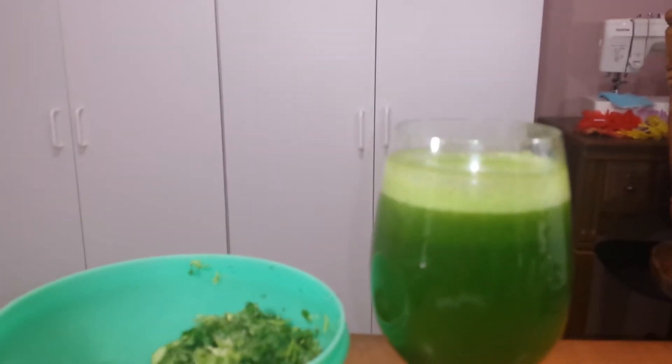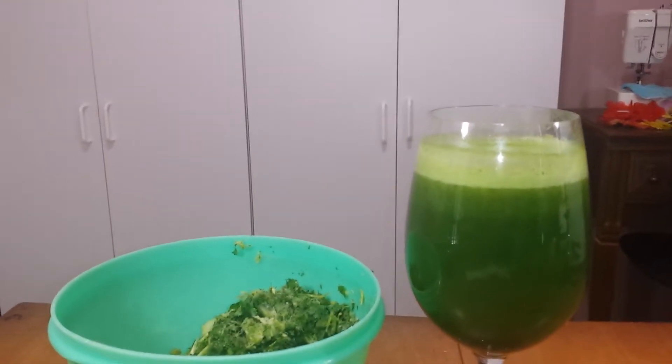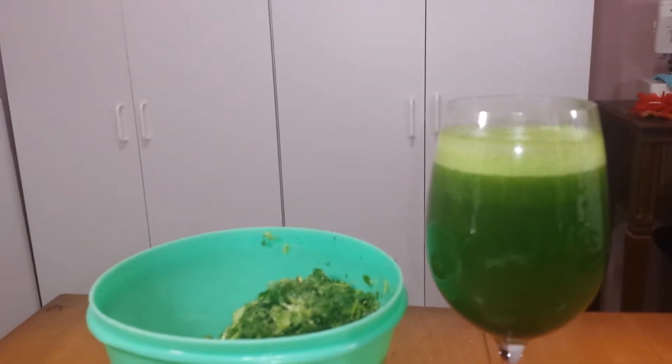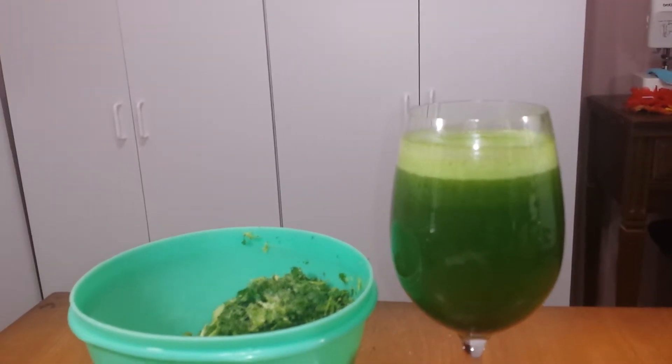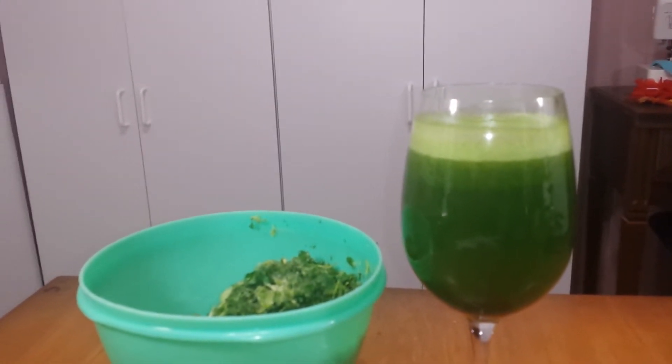And if you ever feel like you're getting sick or you have bad allergies or anything like that, this juice will give you a boost of enzymes that will really help that. I drink this about once a week, but if I'm feeling sick, I'll do it every other day and it really, really helps.